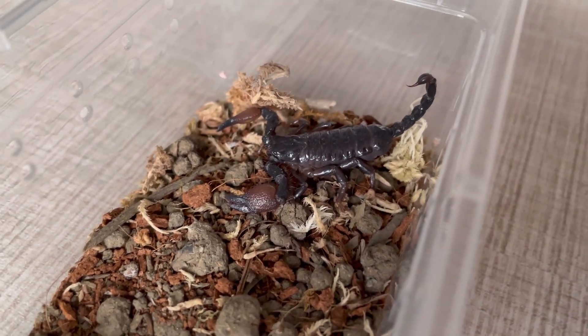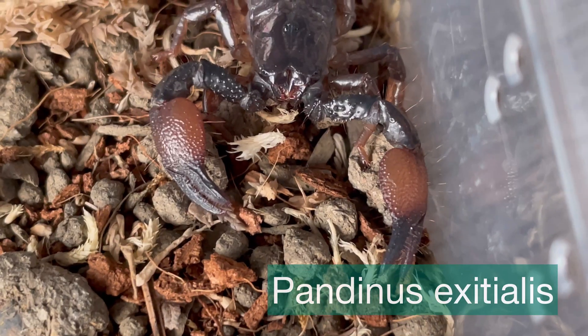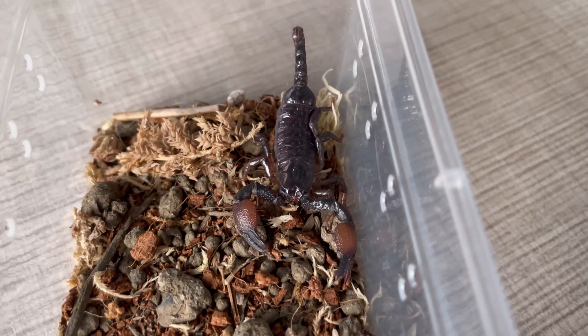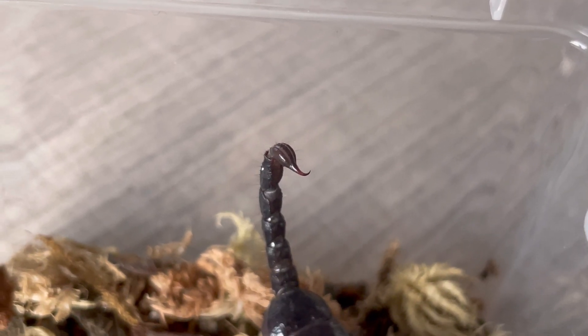This is something special. This is also from the Pandinus family, except this is the Pandinus Exitialis. As you can see, the color in terms of their kele, the outlook, and generally the difference is quite big, because right here we can see the tail is not red.